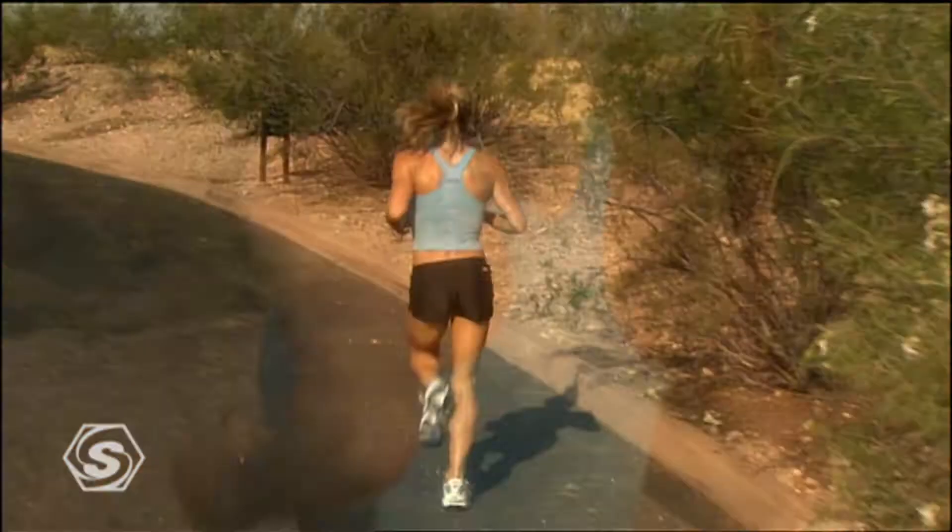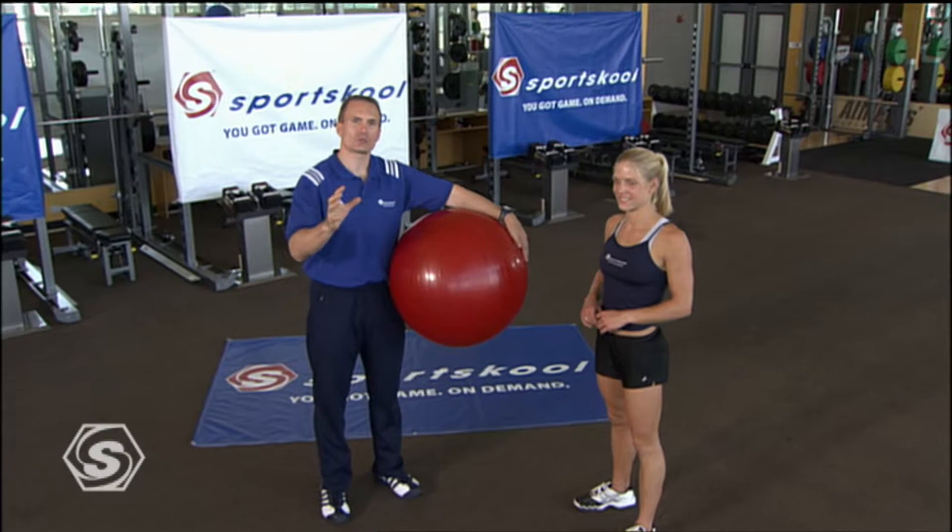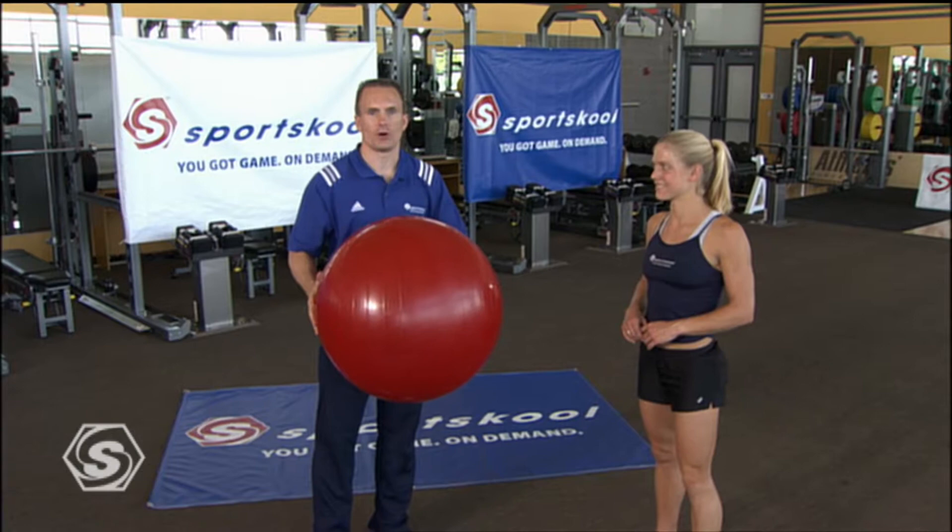We're now going to focus our strength on both propulsive strength mixed with the stabilizing strength of the little muscles, all together, by using what we call a physio ball. Some people may call it a Swiss ball, or a stability ball, or a balance ball. You can find them at any sporting goods store or sportschool.com.